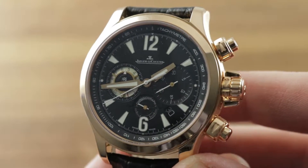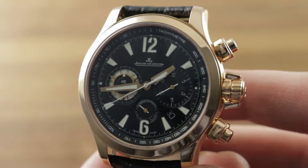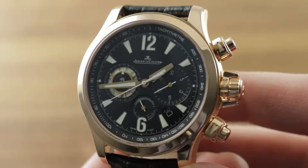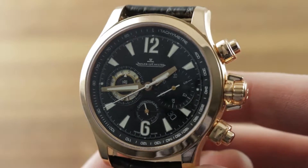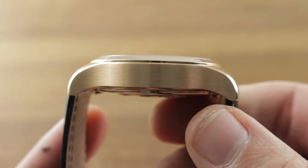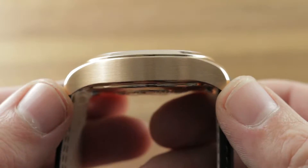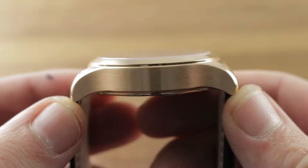Today we're discussing a 2010 model year launch from Jaeger-LeCoultre. Following up half a decade from the popular Master Compressor Chronograph, this is the Master Compressor Chronograph II in rose gold, 41.5mm by 13.3mm thick. The case was re-profiled along with the dial, new features were added, and the popular original has been improved in every way.